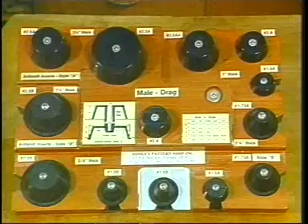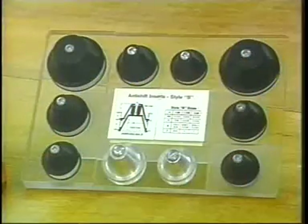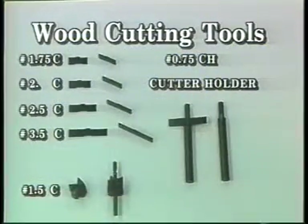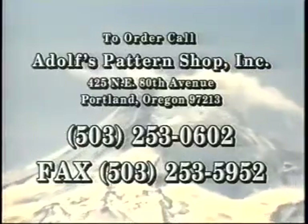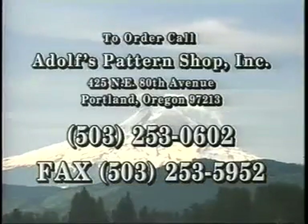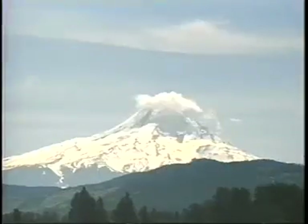To provide the perfect alignment solution, Style A comes in four sizes and three depths, while Style B comes in three sizes and two depths. The specially designed fly cutter with interchangeable wood cutting blades makes installation easy. Both the inserts and the wood cutting tools are unconditionally guaranteed. The people of Oregon have long been known as pioneers, and anti-shift inserts are an important new innovation in the pattern making and foundry industry. So when you are looking for a new way to solve your alignment problems, remember that someone has already blazed a new trail. Call Adolph's Pattern Shop at 503-253-0602. Don't be left behind.